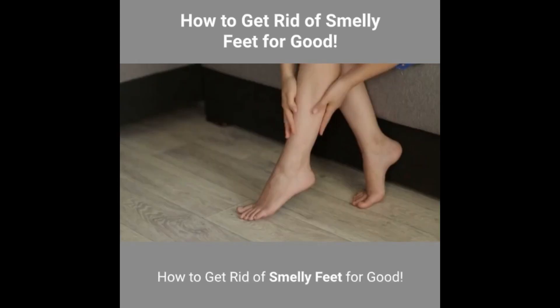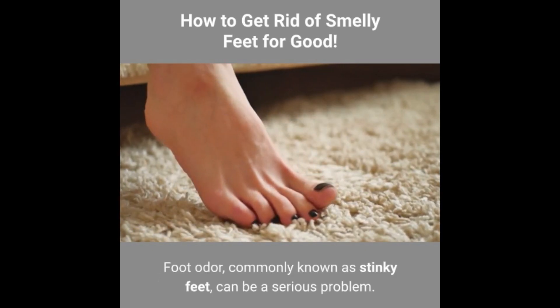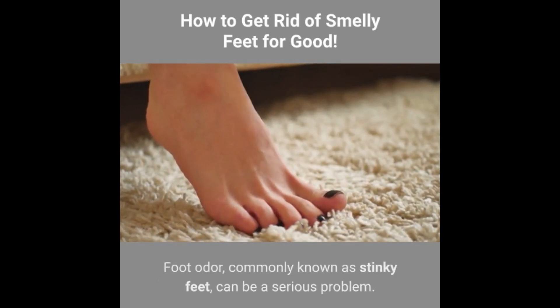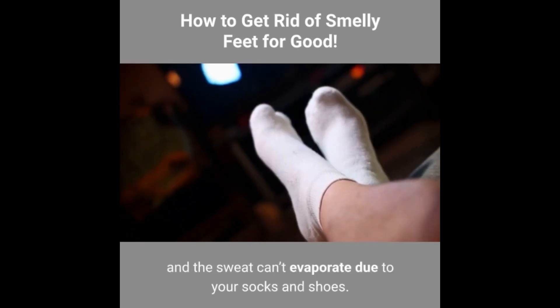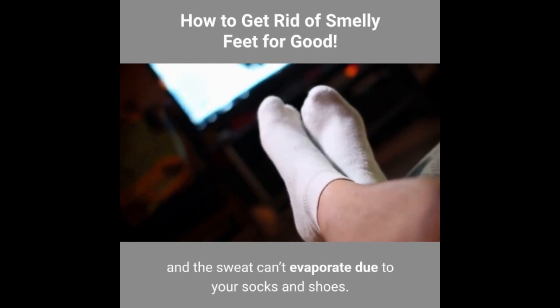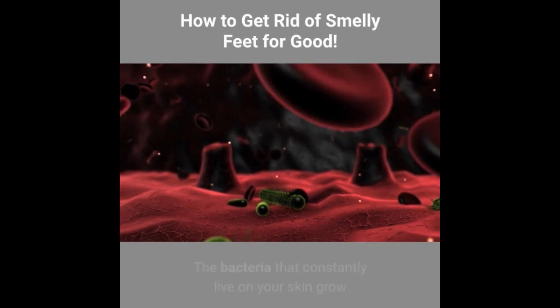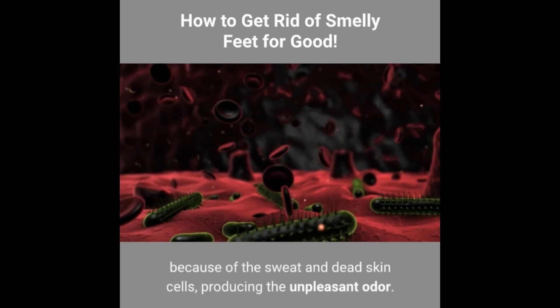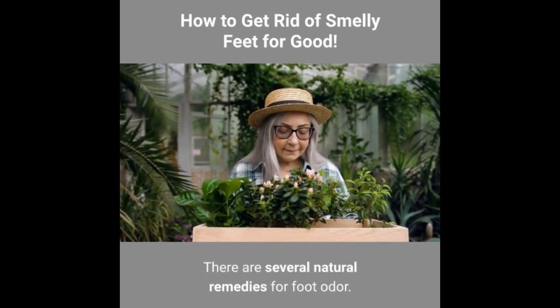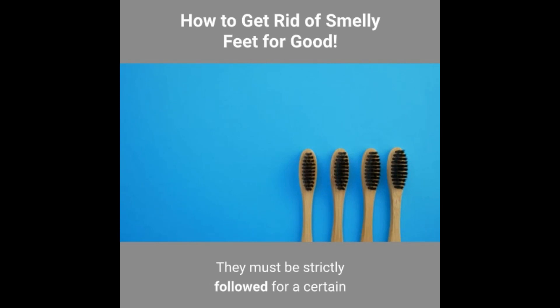Foot odour, commonly known as stinky feet, can be a serious problem. It normally appears when your feet sweat a lot and the sweat can't evaporate due to your socks and shoes. The bacteria that constantly live on your skin grow because of the sweat and dead skin cells, producing the unpleasant odour. There are several natural remedies for foot odour, and they must be strictly followed for a certain period of time in order to make a difference.